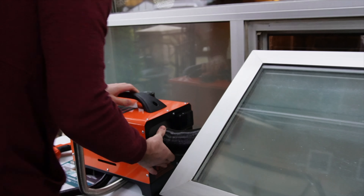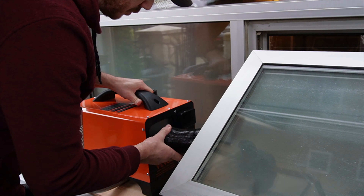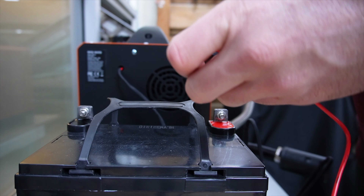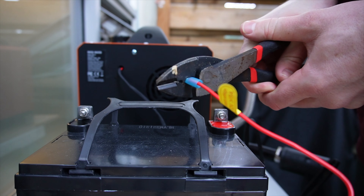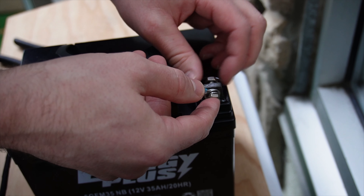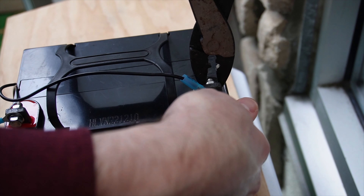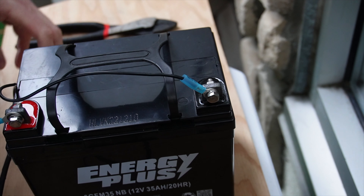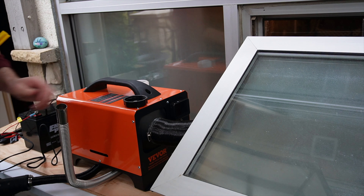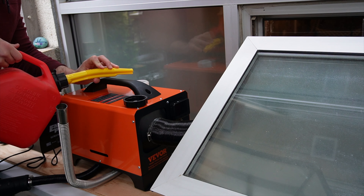This diesel heater says it can warm 161 to 215 square feet, so obviously I'm out of the range it can handle. But it's cool to see if it can provide some warmth. It also sips diesel — per hour it's going to burn 0.2 to 0.6 of a liter, and there's a 5-liter tank inside that'll last you all night.